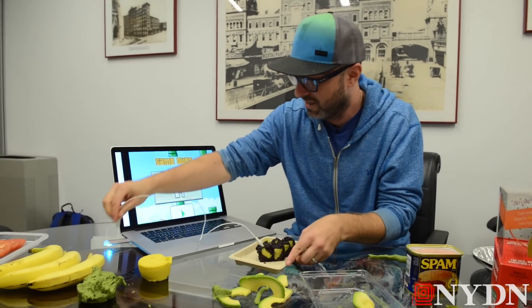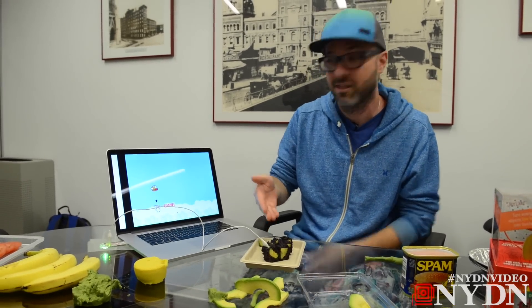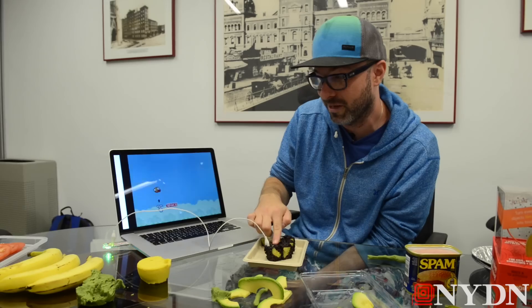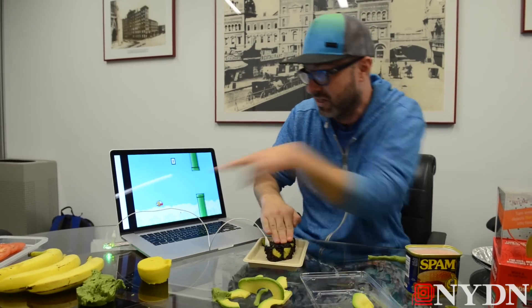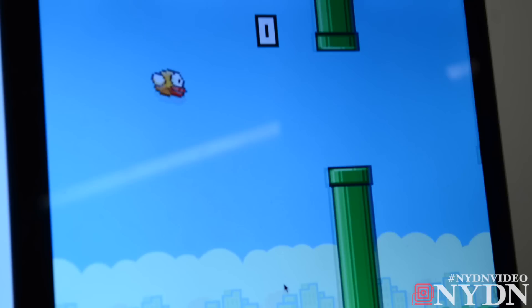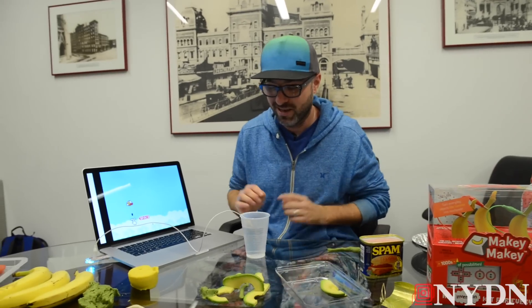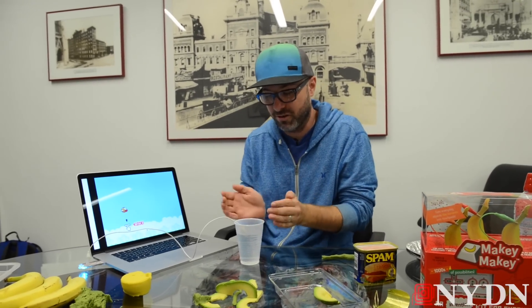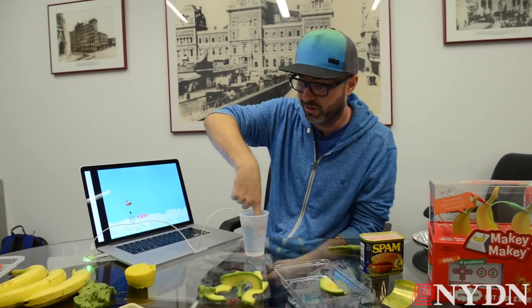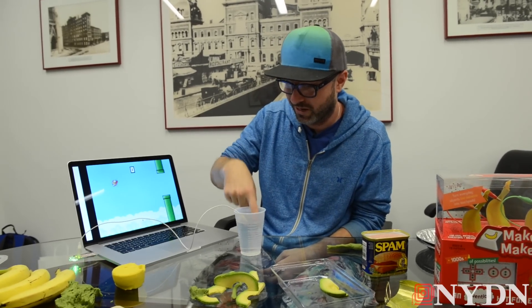Sushi is also a bigger capacitor, so when I plug it in, when I touch the sushi, I'm an even bigger capacitor — you can see the green light comes on, and when I let go it turns off, and I'm controlling the mouse presses. This water is a capacitor, but it becomes a bigger capacitor when I join forces with it. When I put my finger in the water, the capacitor becomes the water plus a human body — that's a much bigger capacitor, and when I touch it we trigger it.